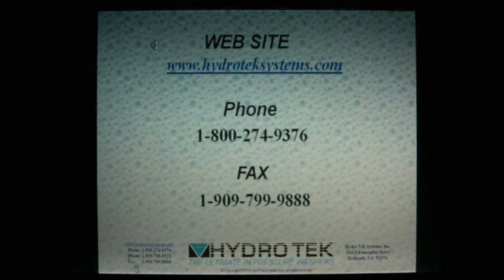Thanks for taking the time to learn more about Hydro-Tech and our products. Rugged, durable, and dependable — all our pressure washers are built for maximum safety and long life and operation. Please visit our website at HydroTechSystems.com or call us toll free at 1-800-274-9376. Pressure washers are our business, our only business. We take our commitment seriously to make for you the ultimate in pressure washers.